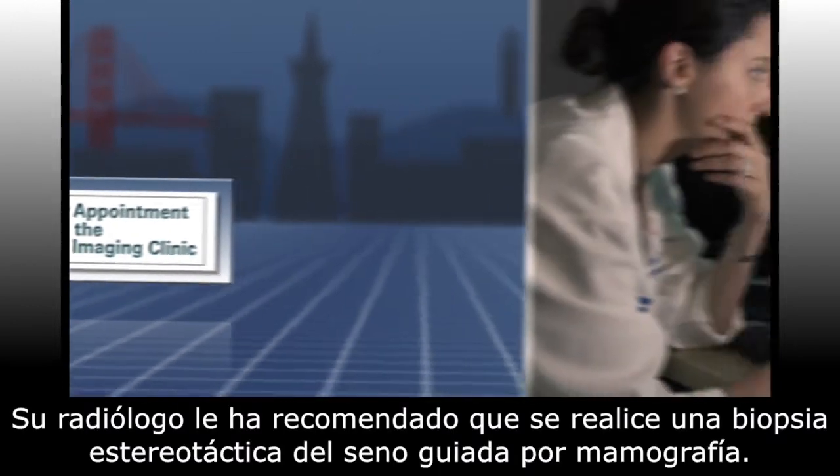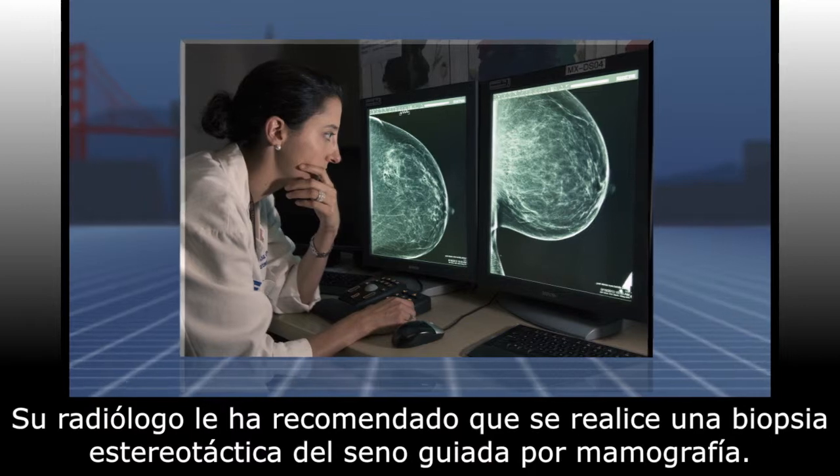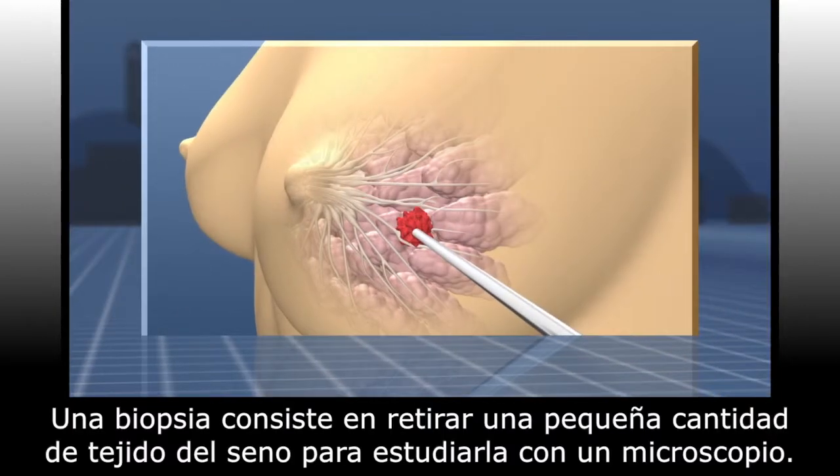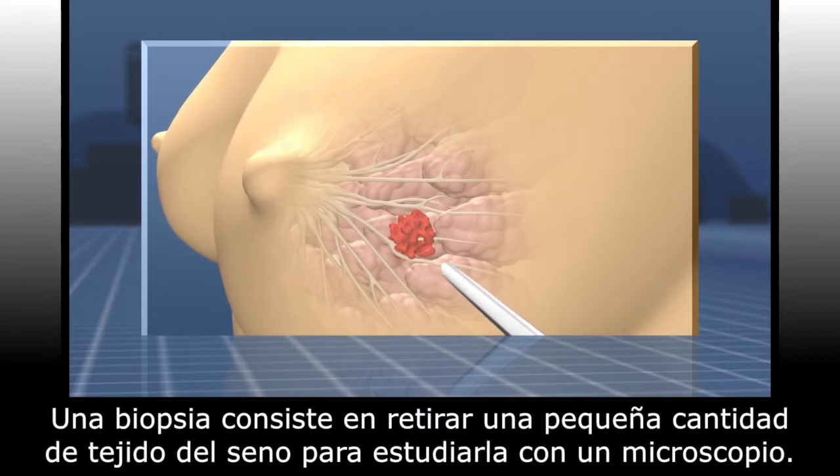Your radiologist has recommended that you undergo a mammogram guided stereotactic breast biopsy. A biopsy is when a small amount of tissue is removed from the breast to be studied under the microscope.